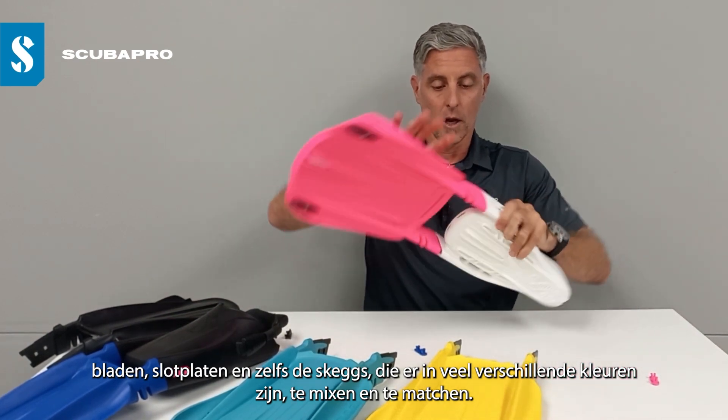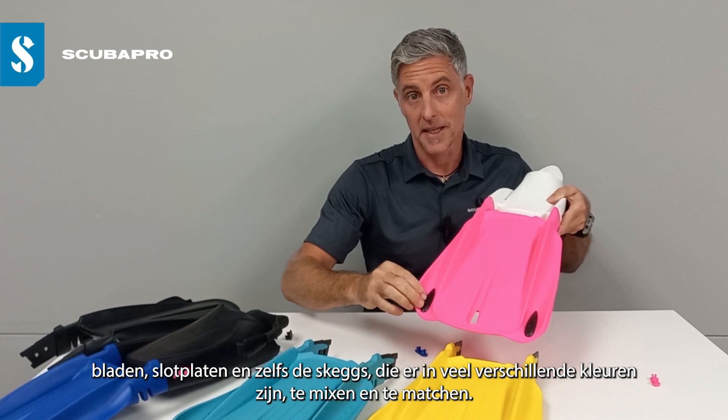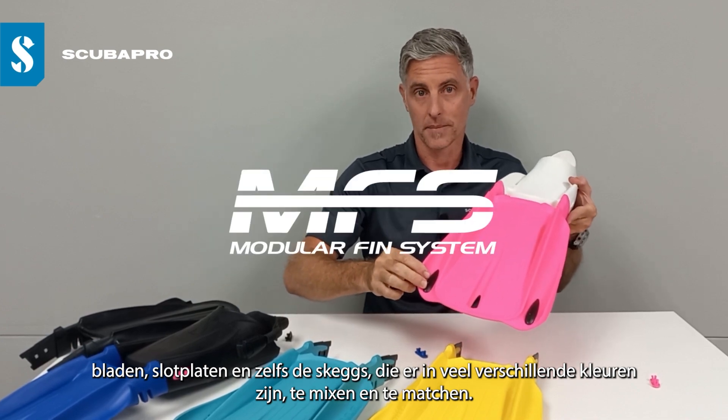You can mix and match foot pockets, blades, lock plates, and even the Scuba Skiks that come in a wide variety of colors.